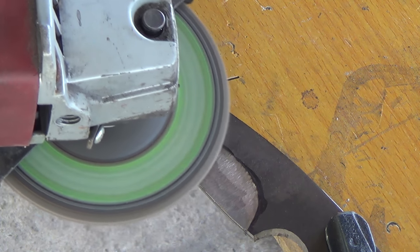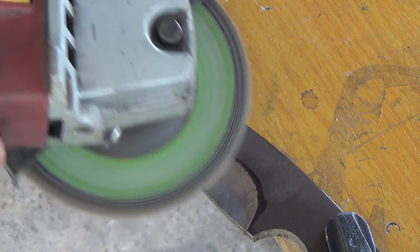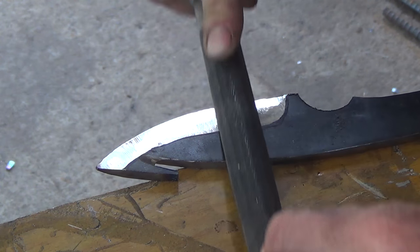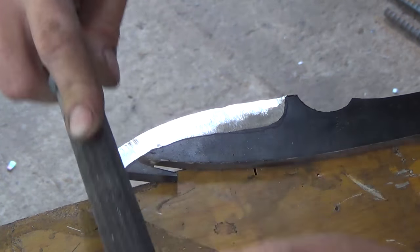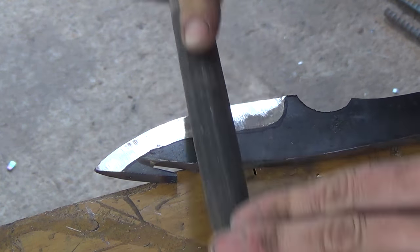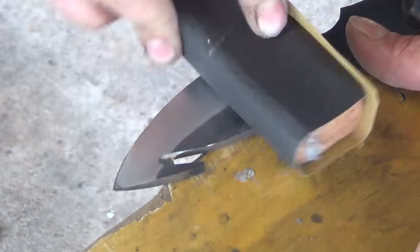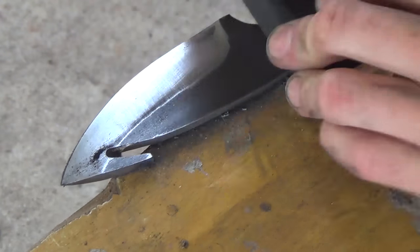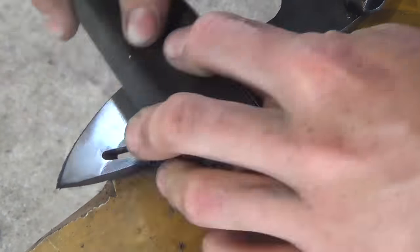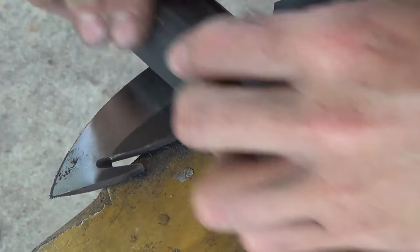Then I switch to a flap sanding disc to flatten out and smooth the bevel. Next I use a file to follow the existing bevel and just remove any high spots to prepare for hand sanding. Then I follow up with a sanding block just to make everything nice and even and uniform. I then switch to sanding the flats of the blade just to clean it up. I sometimes have to sand perpendicular just to get out some of the heavier scratches from the grinding and the filing.